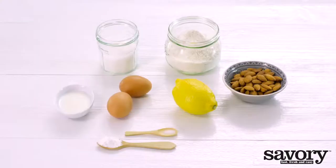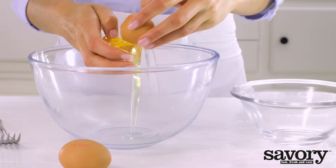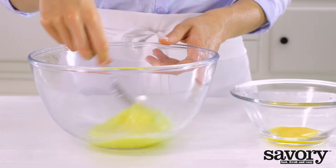Here's the savory way to make tempting Cantuccini Almond Biscotti. Separate one egg and set the yolk aside. Put the egg white in a bowl and whisk lightly with the remaining whole egg.